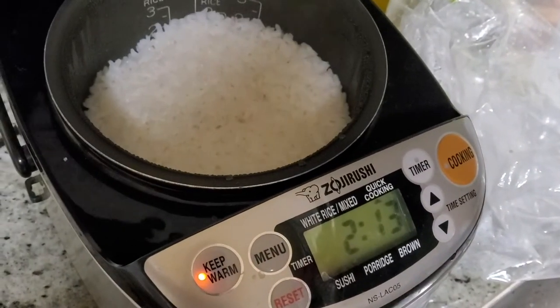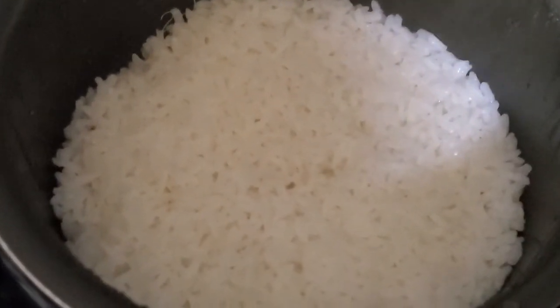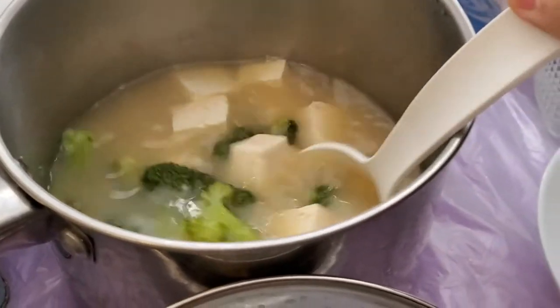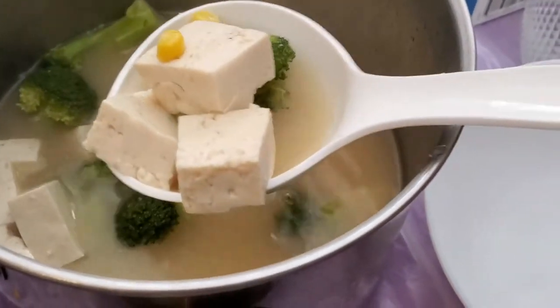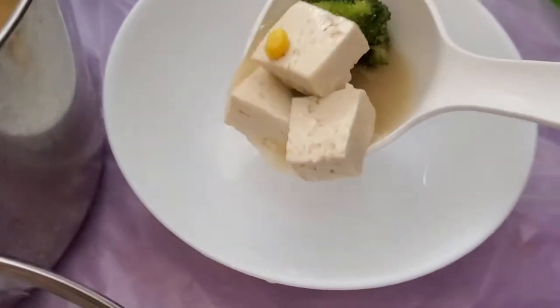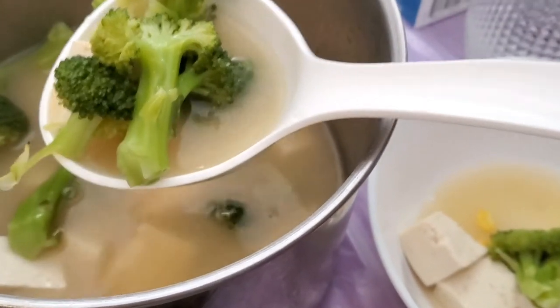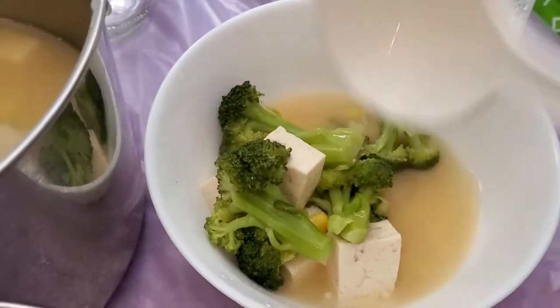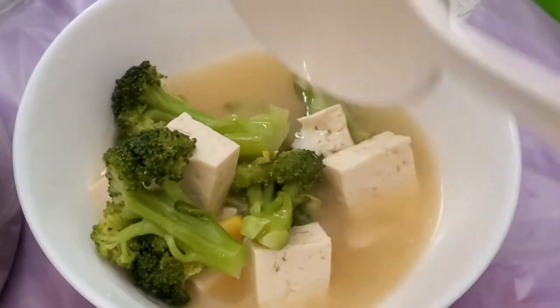And here's the rice — look how perfect it is. You don't need to measure exactly, you just got to go with your gut feeling. The miso soup looks a bit plain here, but trust me, it's good. With that soup packet, the flavor is phenomenal.